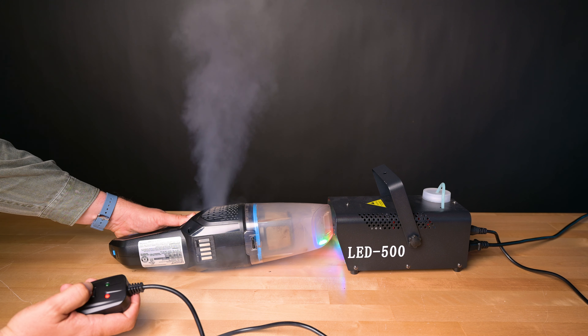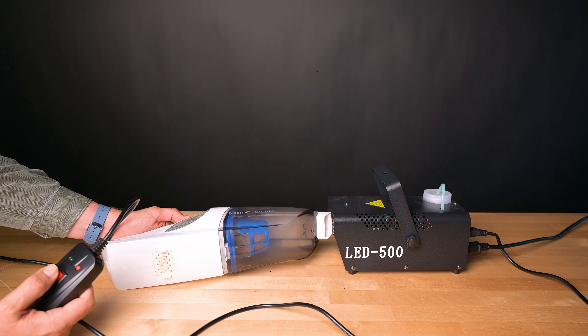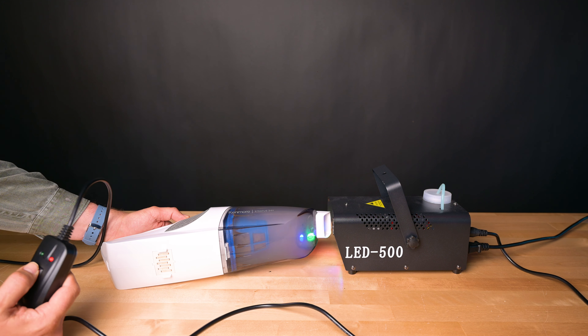As far as filtration, neither of them were that great. No vacuum in this price range has a sealed HEPA filtration system, but the Kenmore did noticeably better in our fog test than the Bissell, which was interesting, and I gave it a few extra points because of that.